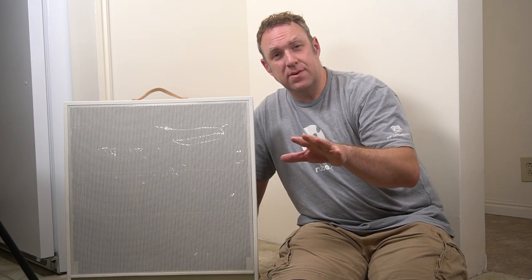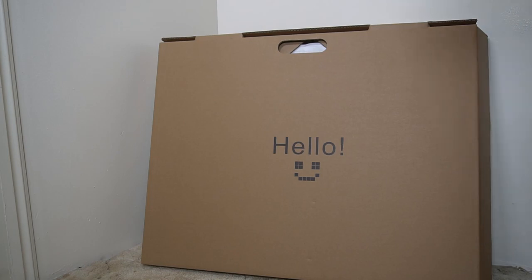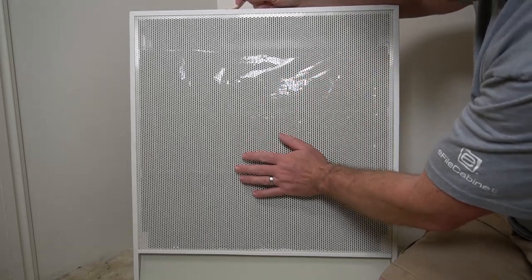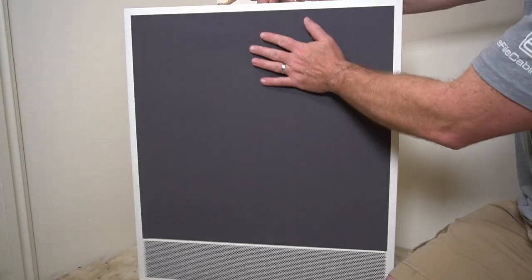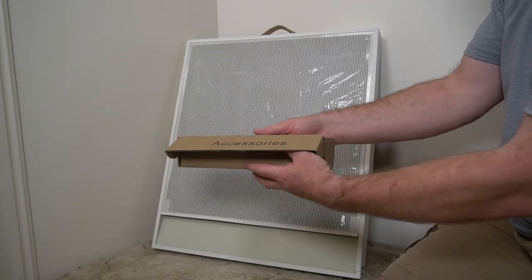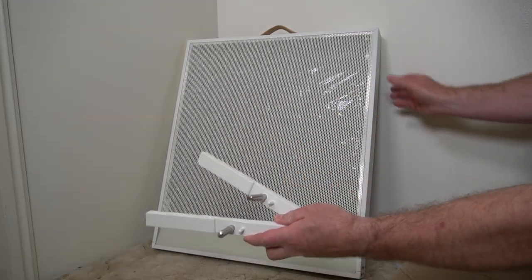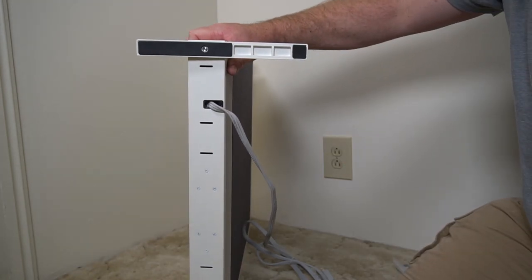I'm going to go ahead and show you how it comes in the box and how it's set up. This is the happiest box I've ever seen. Cool packaging — it's kind of like just a screen and you can see there's some things inside. On the back it's kind of like a fabric. At the bottom of the box is an accessories box — just the feet that come with it. You get the two feet.